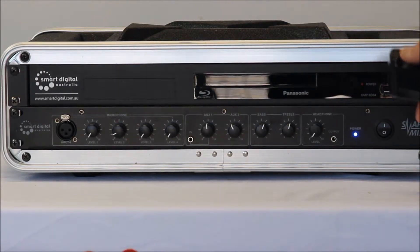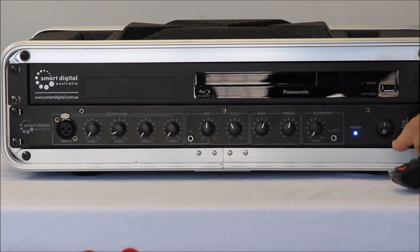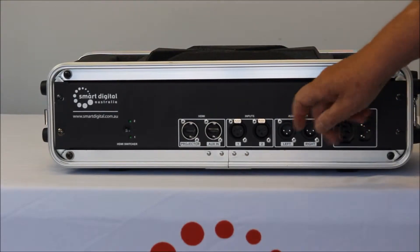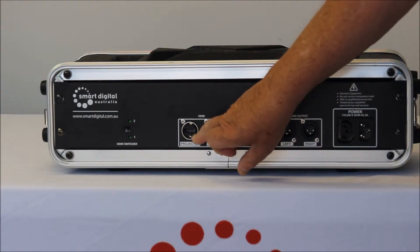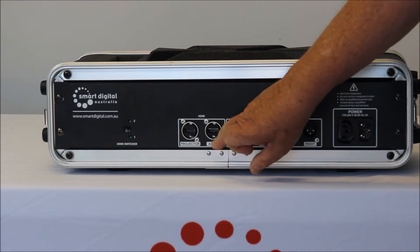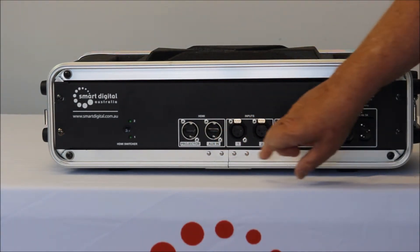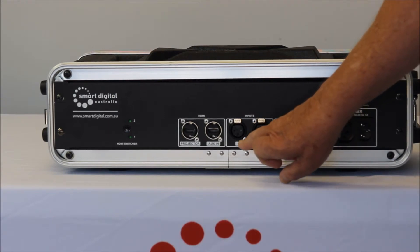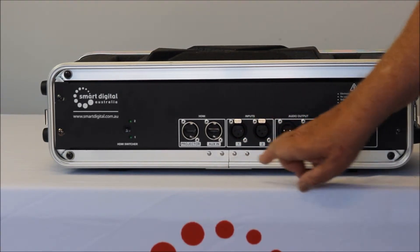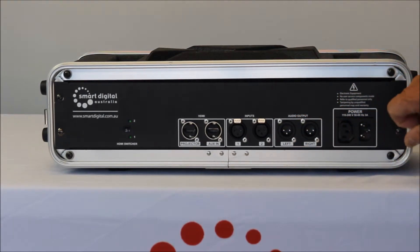Plus over here a headphone socket for headphones or an FM transmitter for use in drive-in theaters, and of course here's the off control. On the back panel we have the HDMI output to the projector, an HDMI input for auxiliary devices such as laptops and games consoles, and two more inputs for microphones including wireless or handheld, and outputs to the speakers.